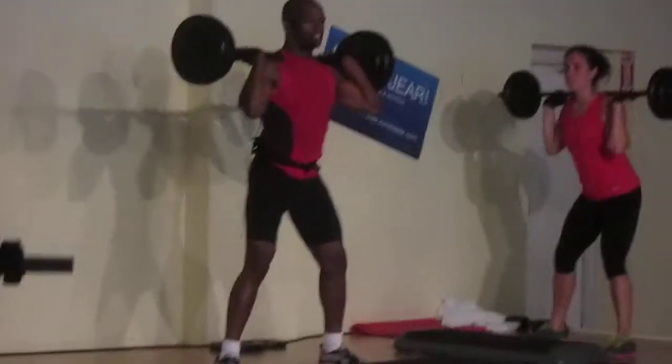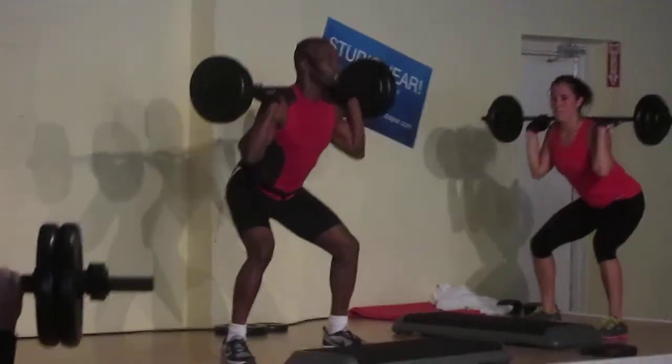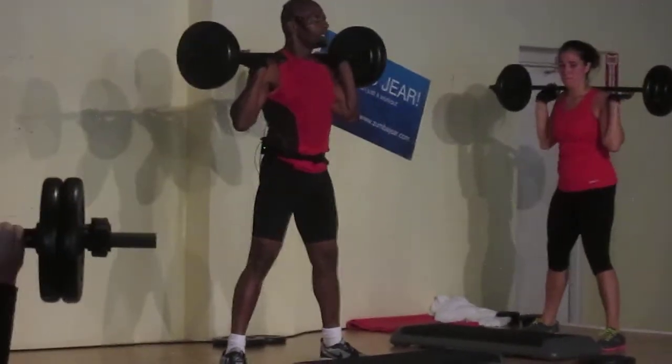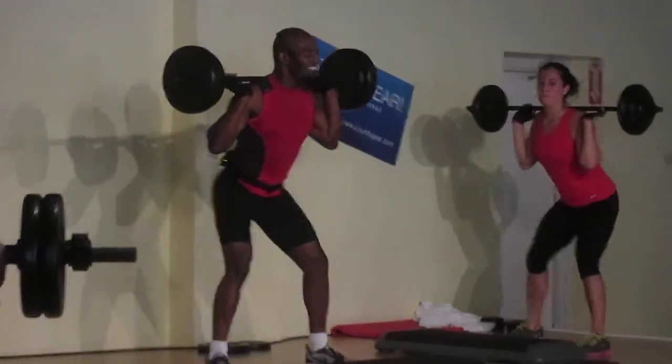Two counts down, down, elbows forward, push on forward, relax. More reps, chest up, on the heels, down.